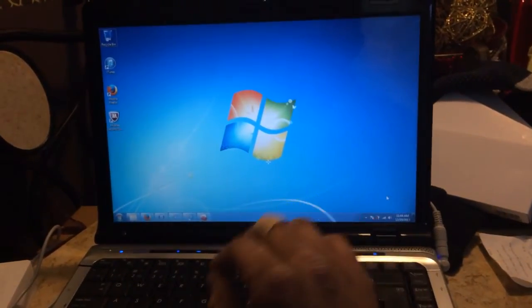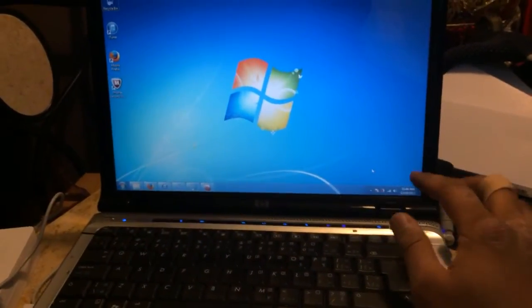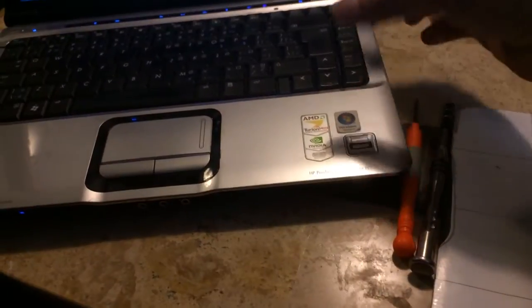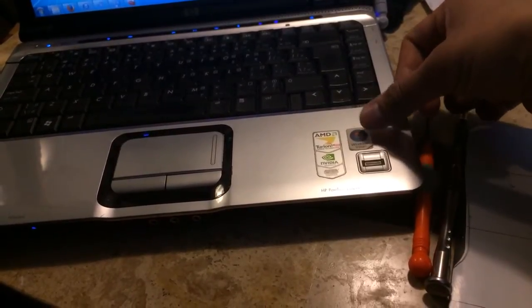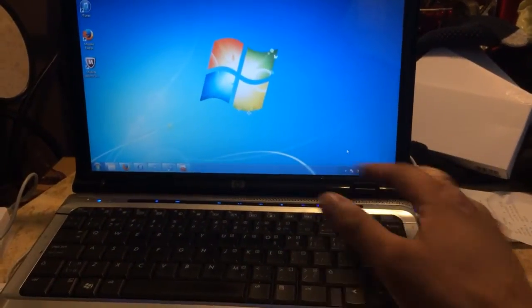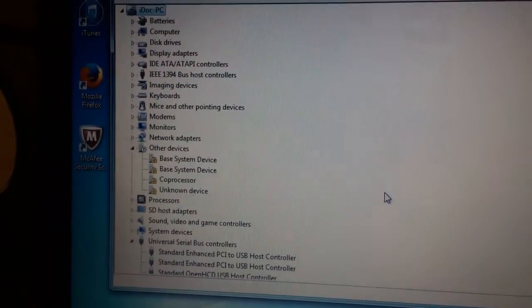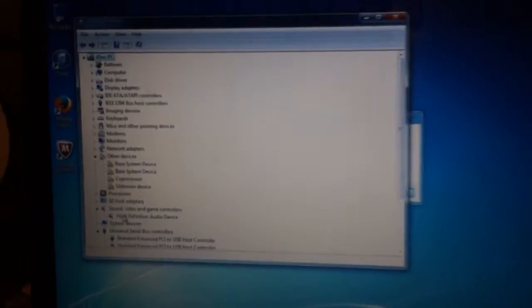I have Windows 7 Ultimate Service Pack 1 running on this machine. When you install Windows 7 Ultimate Service Pack 1, it automatically installs generic drivers for the sound card. Most people running Windows 7 — or later than Windows Vista — on a computer that originally came with Windows Vista are going to end up with some type of generic driver installed for sound. If you go to your device manager, you might see that your sound has a little yellow triangle indicating that your drivers aren't properly installed.